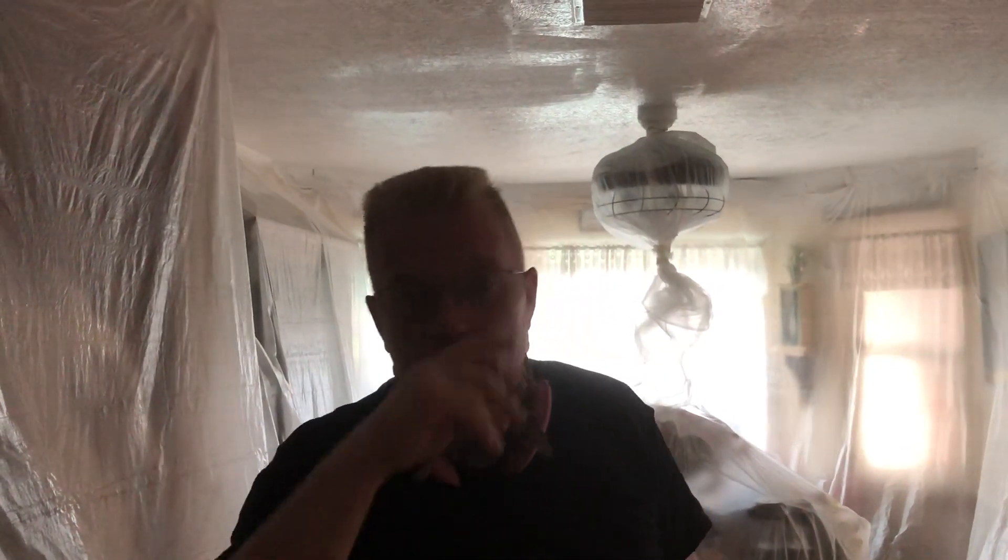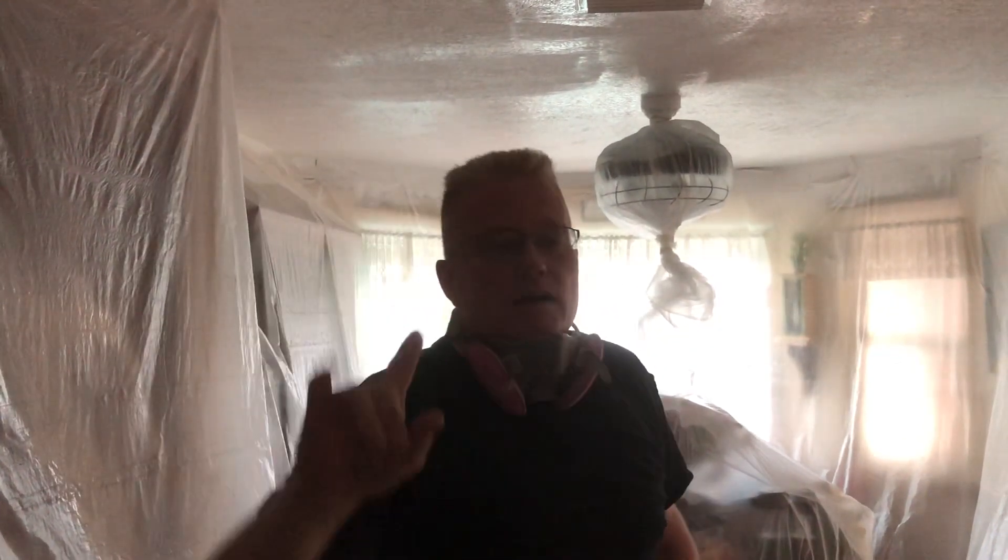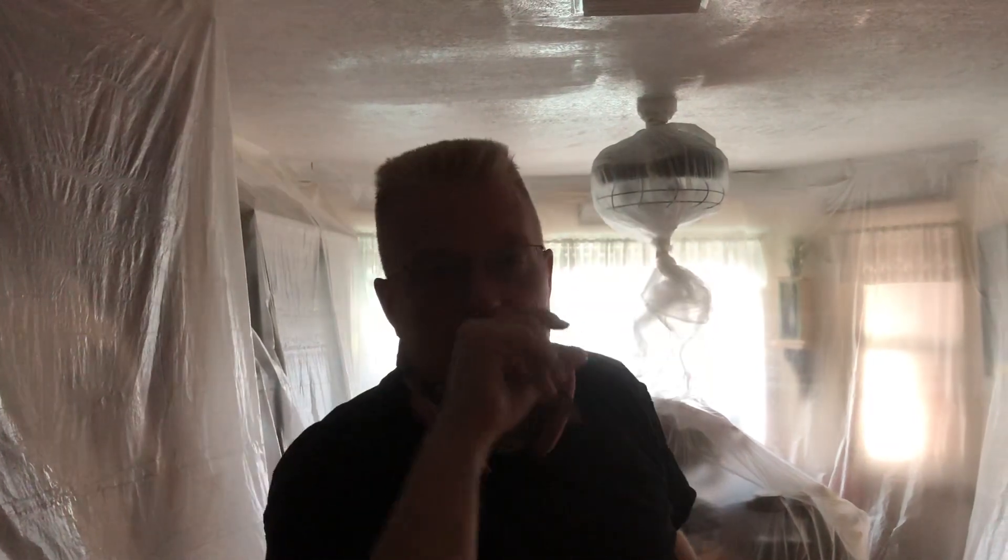A lot of times if you paint over texture on a ceiling in humid climates such as the one in Florida, and we've already seen this in the other room that had the same texture, the texture doesn't adhere well for one of two reasons. First of all, the people who put this texture on did not properly prime.